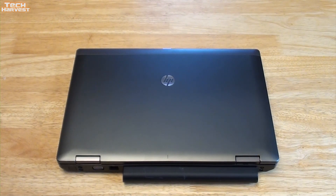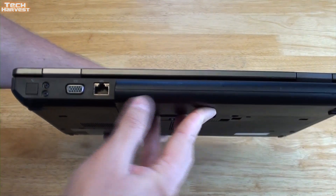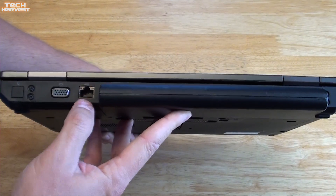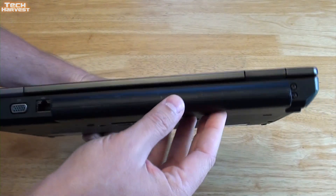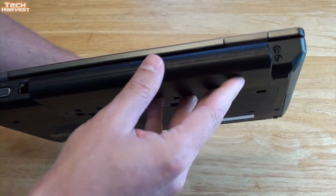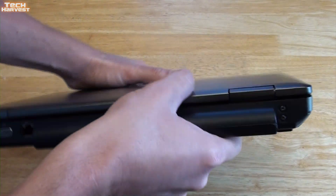It currently has Windows 7 Professional on it, and I will be upgrading that to Windows 10. On the back of the laptop we have a VGA port, an Ethernet port, and what looks like a 9-cell battery back here, which is nice. Other than that you have the screws to mount the system together.